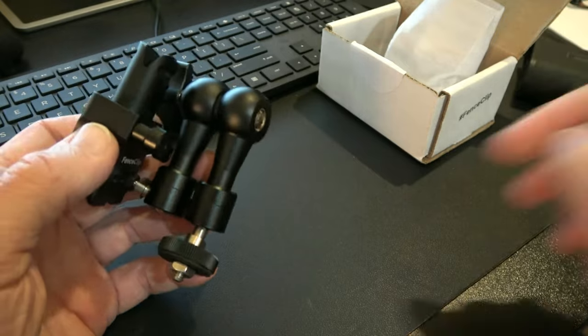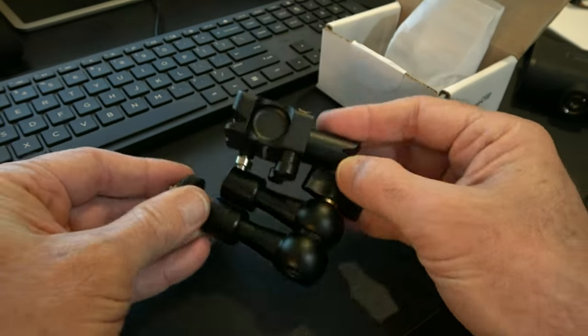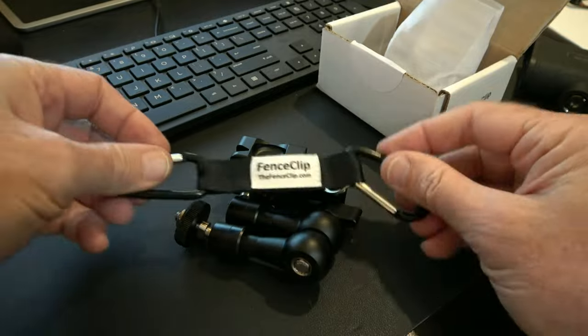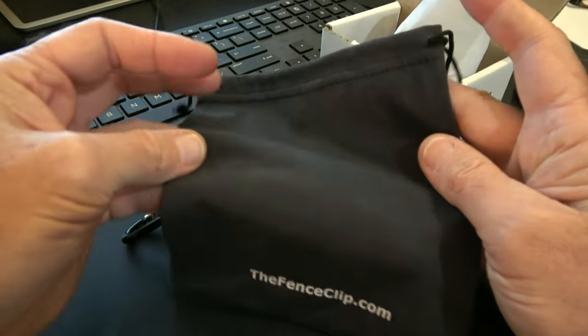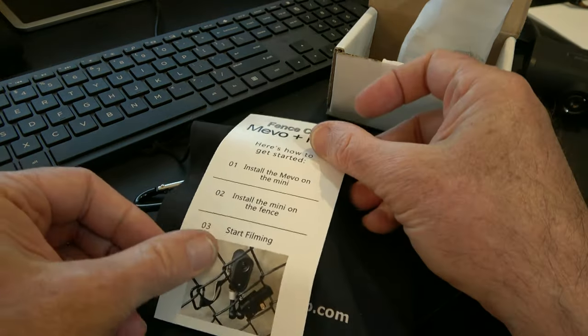This is a premium kit — the Mevo Mini. You get the safety tether, you get the stuff sack, and the instructions.